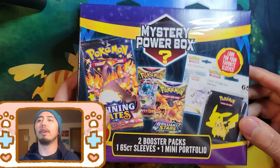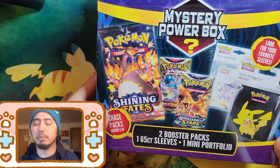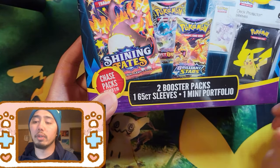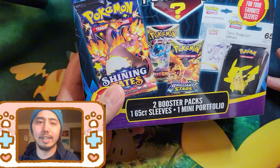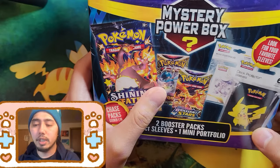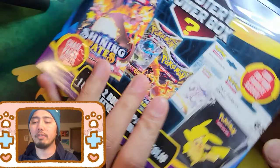Time for another mystery box — this one advertises that it only comes with two booster packs and a mini portfolio. If that mini portfolio is sealed, it's actually three booster packs. I'm guessing this one is like the others where there's no vintage chase pack — it's probably shining fates they consider as a chase pack.